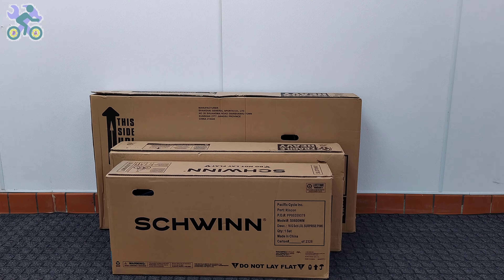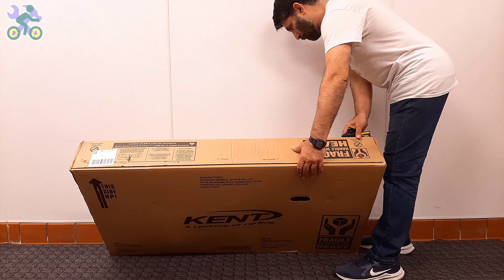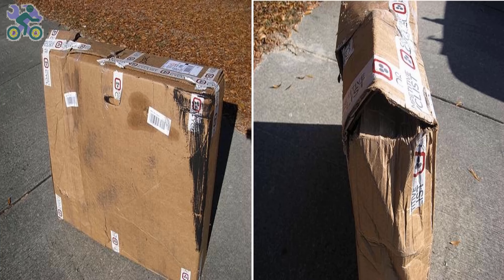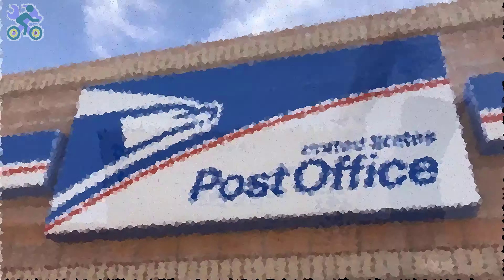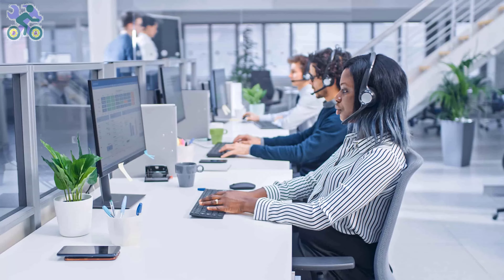Some parts of this video are common to all bikes, and in order to give you a complete explanation I've used several bikes, so don't be surprised if you see different bikes in some parts of the video. First, check the box completely to make sure there is no damage. If the box appears damaged when opening it, make sure the bike parts are not damaged in that area. Avoid tearing the box completely when removing the bike, as you may need it for a return.